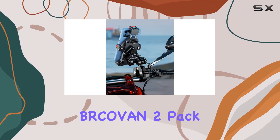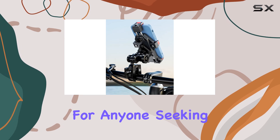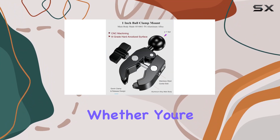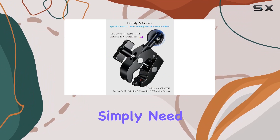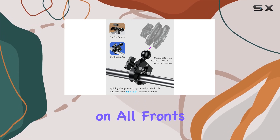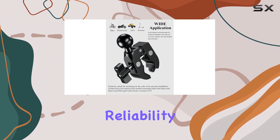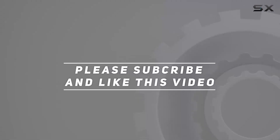In summary, the BKOVN 2-Pack Aluminum Alloy Handlebar Clamp Mount Base with 1-inch TPU ball is a must-have for anyone seeking a reliable, durable, and versatile mounting solution. Whether you're an adventure seeker, a biking enthusiast, or simply need a secure way to mount your devices, this product delivers on all fronts. Say goodbye to wobbly mounts and hello to stability and reliability. Check out the video description for updated price, and thank you for watching.